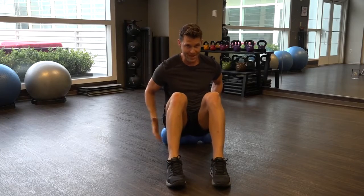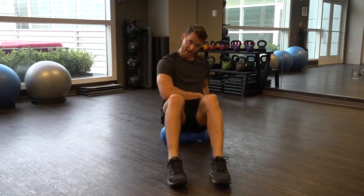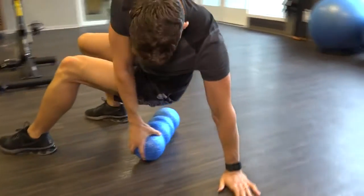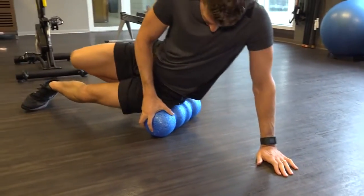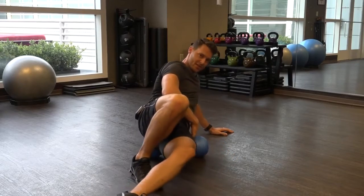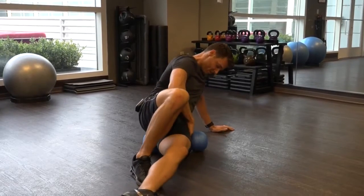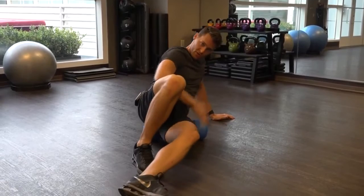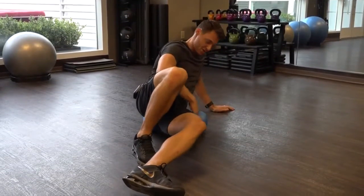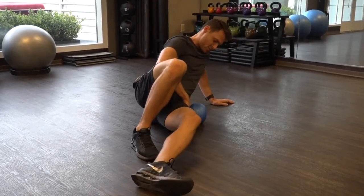A lot of times people get pain through those glutes, so you roll that out a little bit. I can rotate through the side, get right on my hips. That feels good. Getting through the hips here will release this hip joint, making it much smoother when you're going through a lunge progression. Once I find this knot, I hold on it.